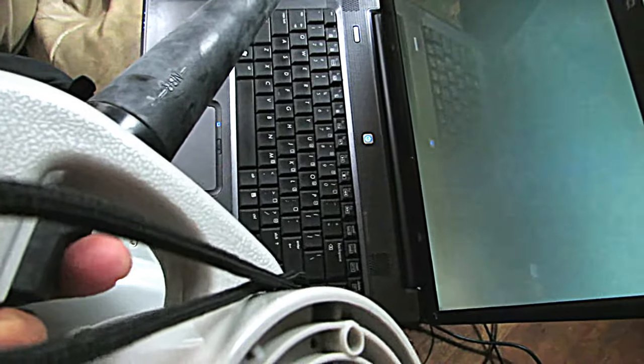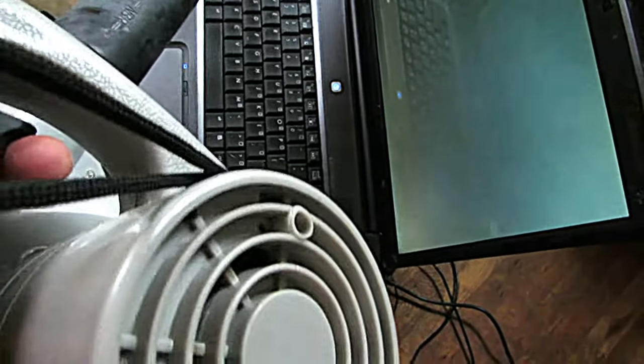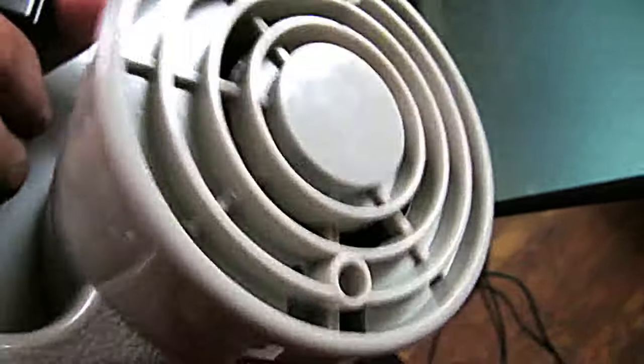How to blast dust from your computer keyboard using the power blower in style. So there's the power blower which I'm going to use. There it is. And let's begin.